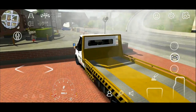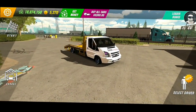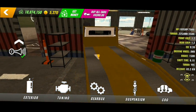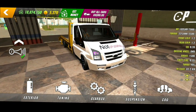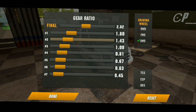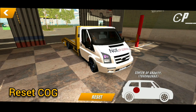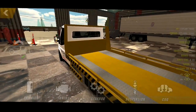I will show you guys the gearbox and other settings. Let's go! Now let's test it and see how well this Chungus will do.